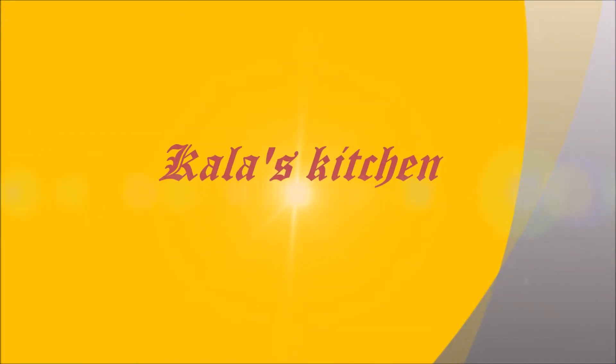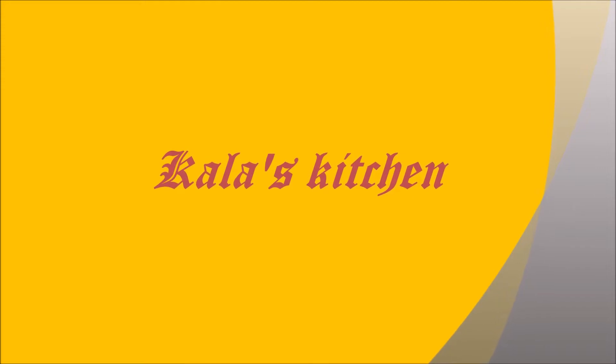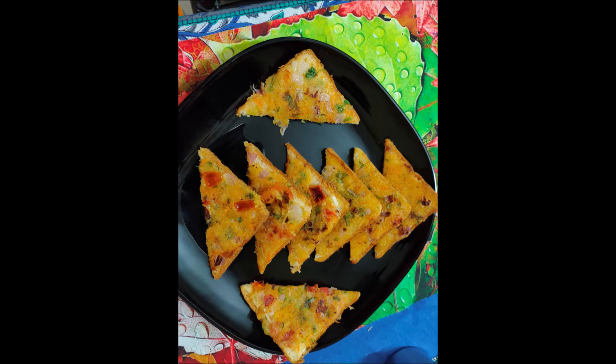Hi friends, welcome to Kala's Kitchen. In today's video I am going to show you a basic bread toast recipe prepared from rawa or semolina batter, which is also known as eggless French toast recipe. It is an ideal breakfast recipe and certainly can also be a lunch box or tiffin box recipe.